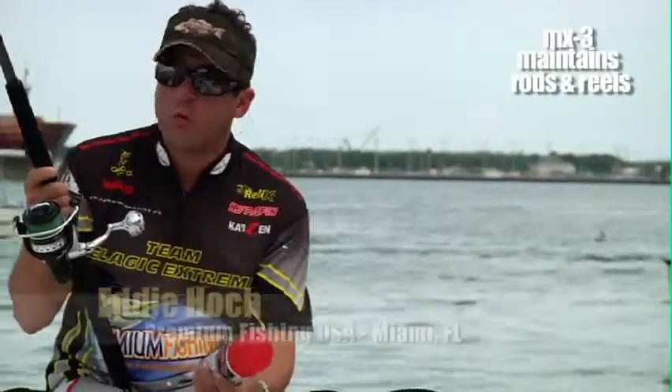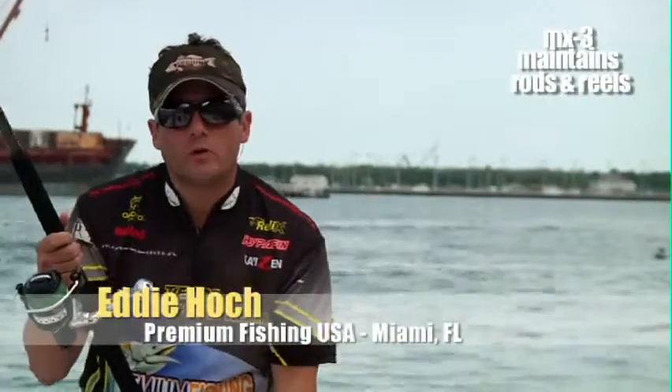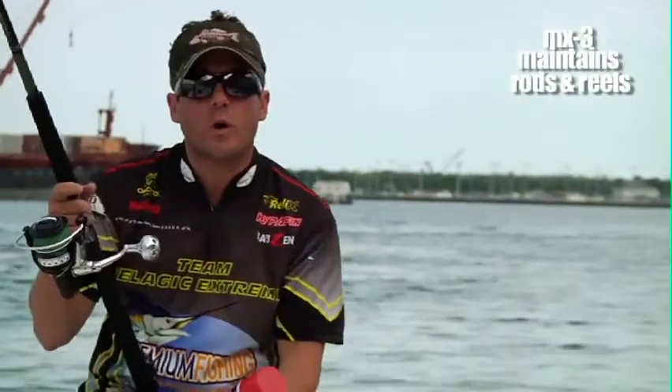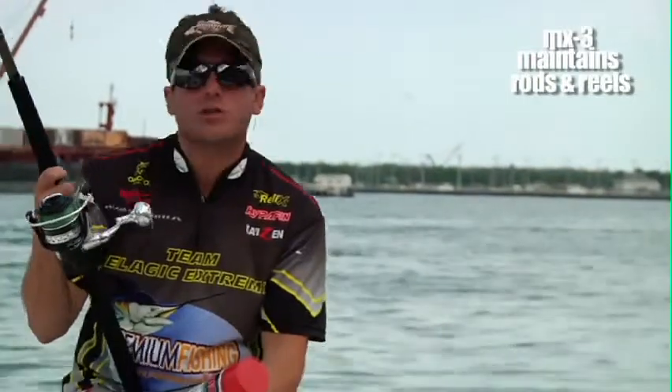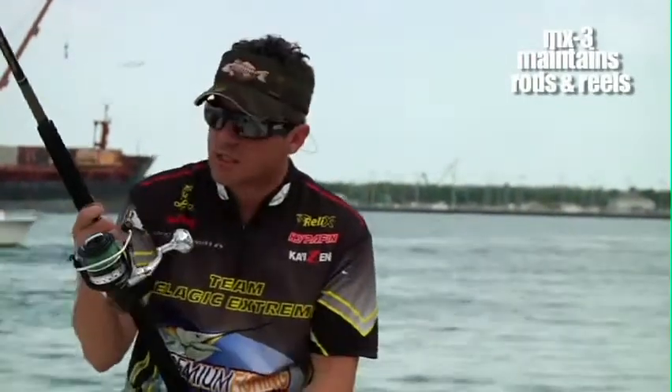We use the MX3 for just continuous maintenance of rods and reels. We fish quite often, we fish tournaments as well, and all of our gear looks brand new as if it came right out of the box — and that's thanks to the Inox MX3.